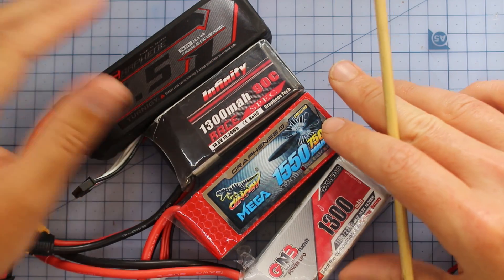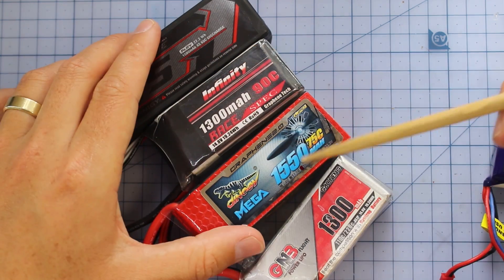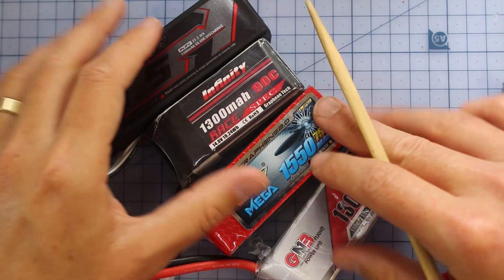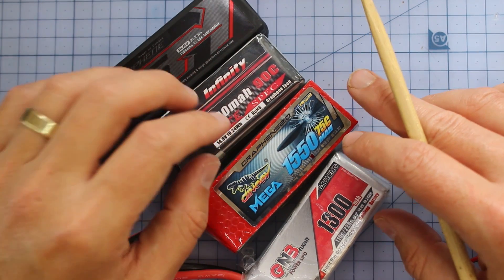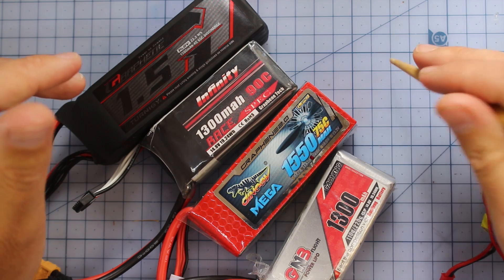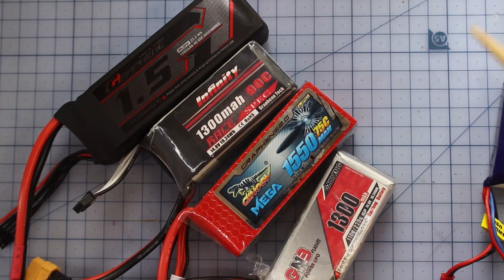Now, once you've got your head around all those numbers, just to throw a bit of a spanner in the works — there are actually some different types of LiPos out there. You can see these three here are graphene batteries, and this is just a standard LiPo. The graphene might be a bit of marketing hype — there's still some debate on that. Either way, as long as you're choosing a good battery, it shouldn't matter too much if it's graphene or not. And the only other type I'd mention is the high voltage LiPo, but in my experience I haven't had very much success with high voltage LiPos — so I'd say stay away from those. Just get your normal standard, whether it be graphene or standard LiPos.